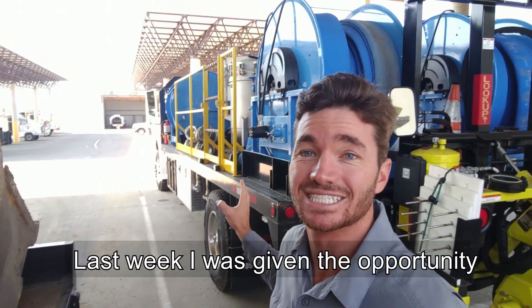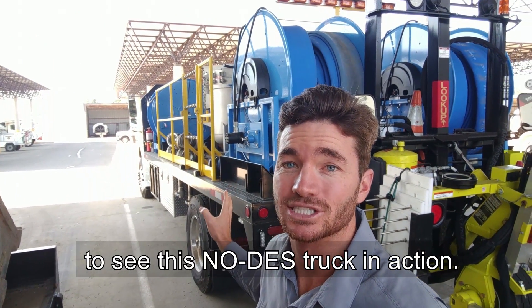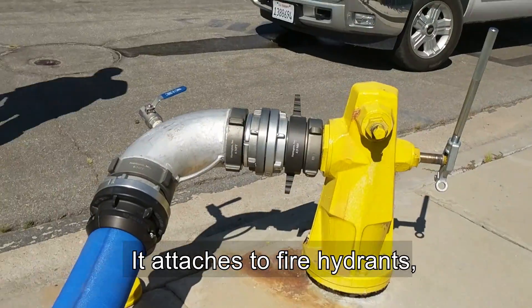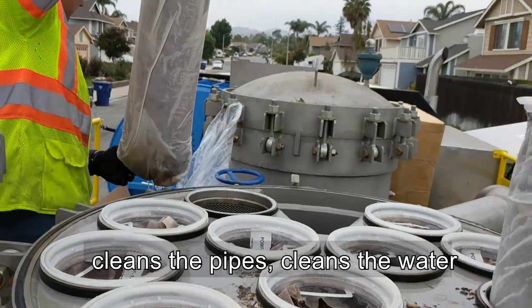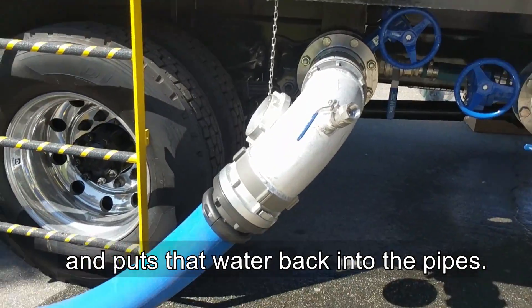Last week I was given the opportunity to see this NoDes truck in action. What does it do? It attaches to the fire hydrants, flushes the line, cleans the pipes, cleans the water, and puts that water back into the pipes.